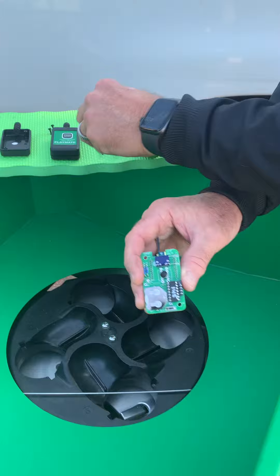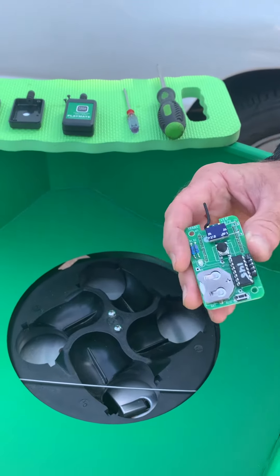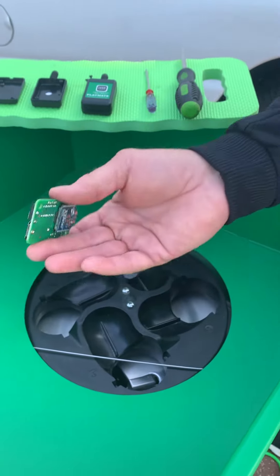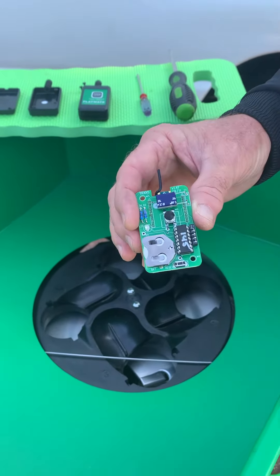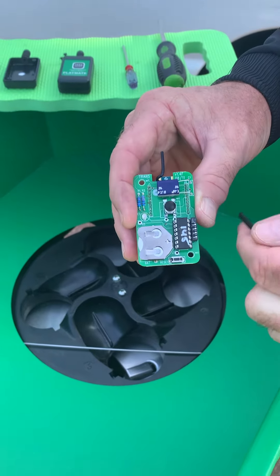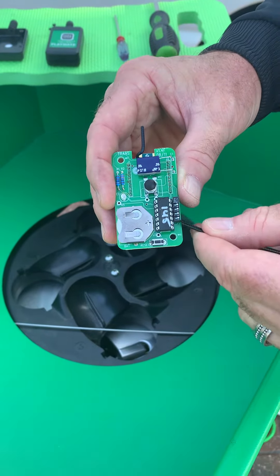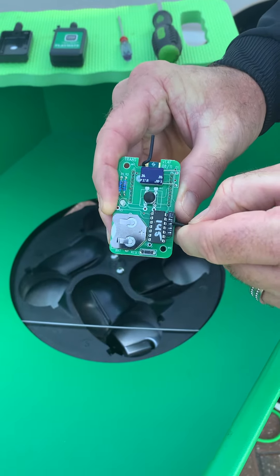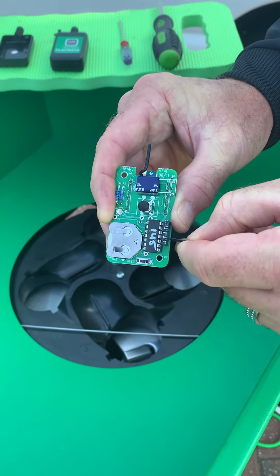I mentioned those dip switches — I've grabbed my tie wrap and I'm going to take the board completely out of the case. You can see I have the whole board. I'm not going to touch the electronics, just the sides. Now I'm going to locate these dip switches here on the right side of the board, and I'm going to take my tie wrap and move all four of them to the other side, to the left.